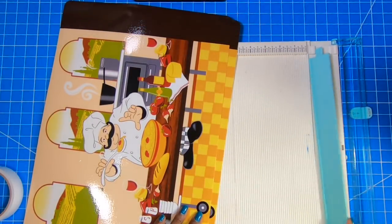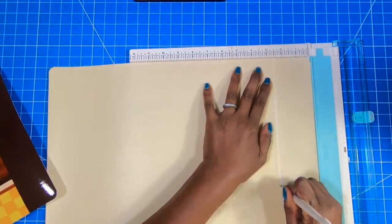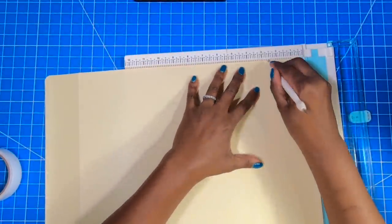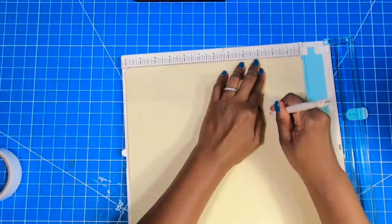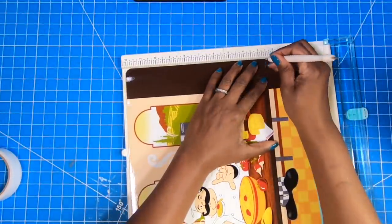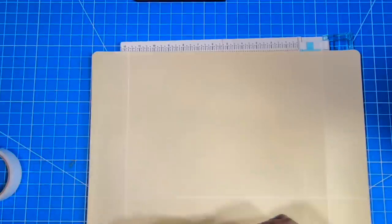When I say easy, I mean easy. So I'm going to place my mat on my scoreboard on the 18-inch side, and I am going to score at 2 and a half inches. Rotate it to the opposite 18-inch side and score at 2 and a half. Then I'm going to take this, make sure that I'm scoring on the bottom, and I am going to score at 2 and a half as far as I can go. Then I'll just flip it and score at 2 and a half until I meet that original 2 and a half inch score. So this is what we're going to have — we'll have three scores: two on the side, one on the bottom.